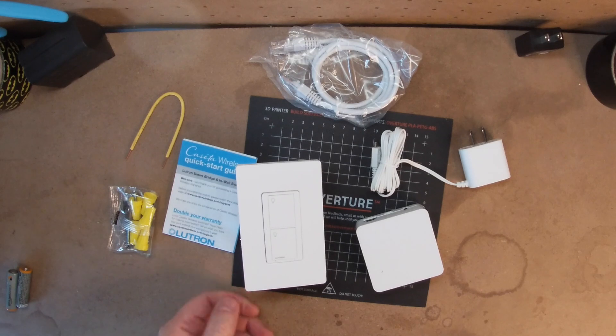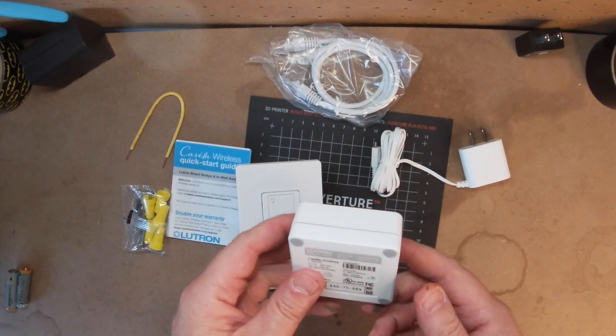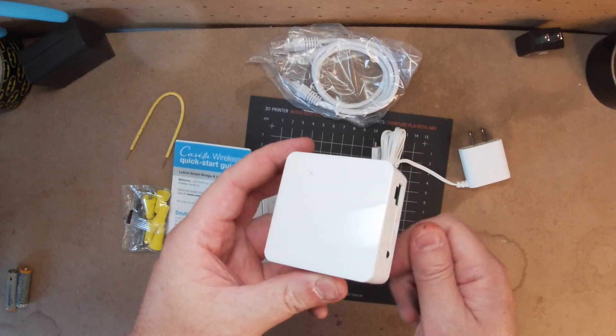Since this was my first Lutron Caseta switch, I purchased a starter kit off Amazon for $94. In the kit I got: instructions, the switch with a snap-on faceplate, the smart bridge, a network cable, a jumper wire, and some wiring hardware.